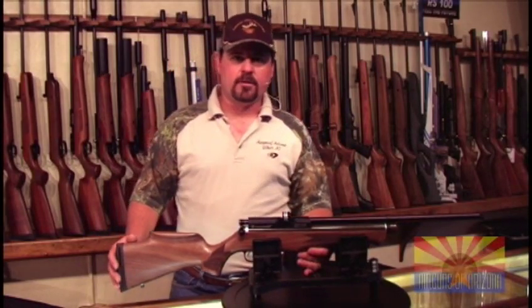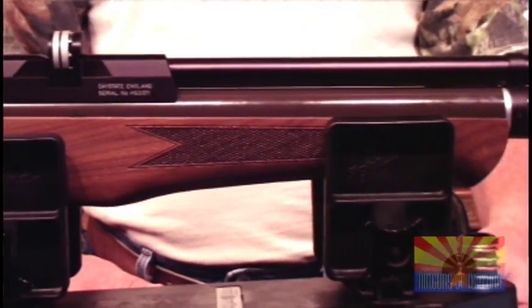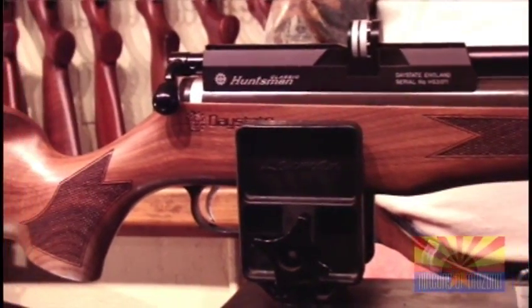As with every Daystate rifle, the fit and finish is perfect. No machine marks in the metal, the wood fits very nicely.